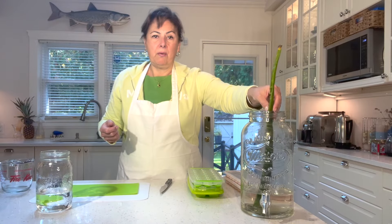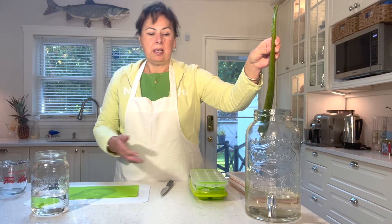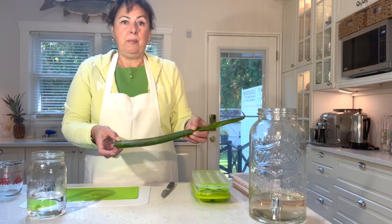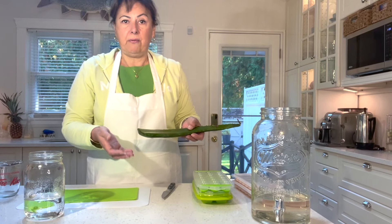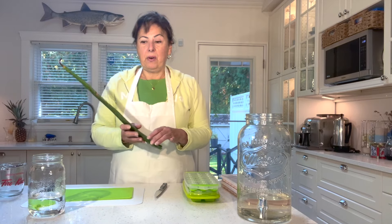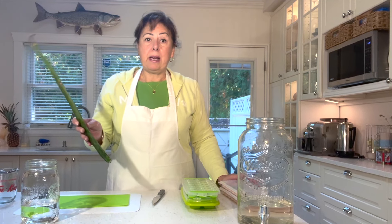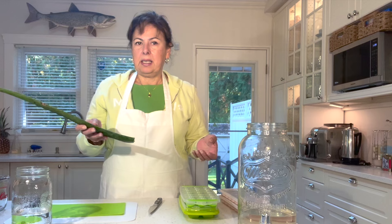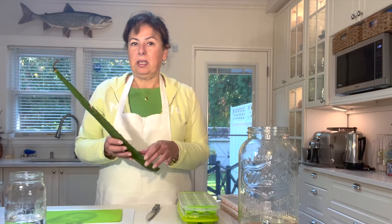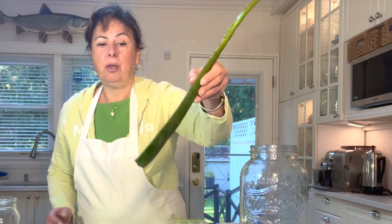I bought my aloe vera leaf from Fresco. The reason I'm preserving it is because I wanted to use some of the gel fresh but didn't know what to do with the rest. When I bought it I put it off to the side and ran out of time to prepare the gel. As time went on I noticed the leaf kept very well — I kept it for about a month on my counter without cutting it.